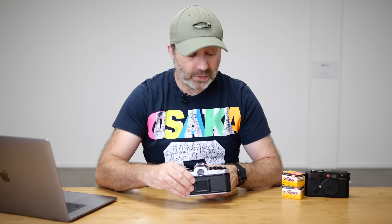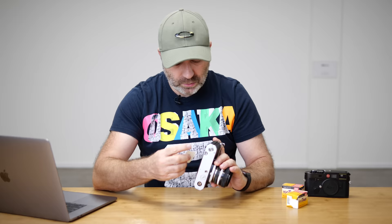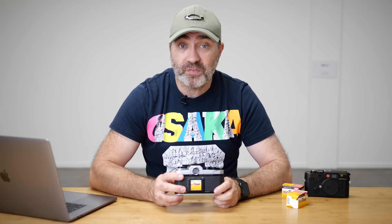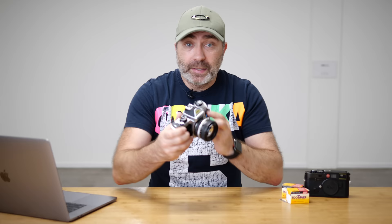On the back there's a little window. When you open up your box of film, you tear off the film box flap and slide it in the back — it's a way of remembering what film you're shooting and what ASA or ISO you need to be on. I don't actually use that window, to be truthful, because I only shoot ISO 400 black and white film.